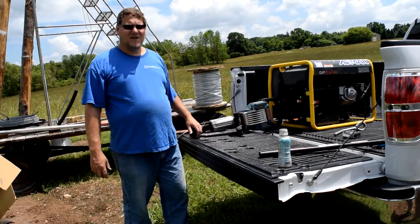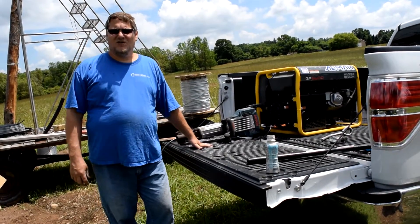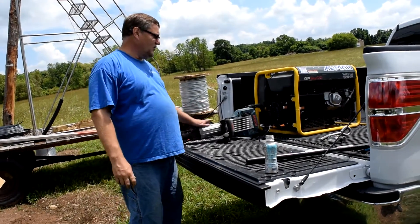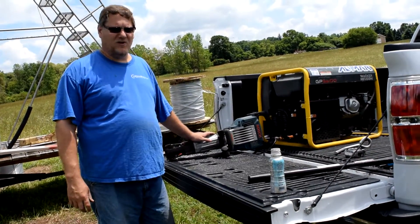Steve Schmidt here, Schmidt Farms. Our first video went over the jackhammers and the different models, so you know which one to use and how heavy of a model you need to pound in different size anchors. Now I'm going to show you how to actually hook one up and some of the tips that we use to make sure it runs pretty smooth.